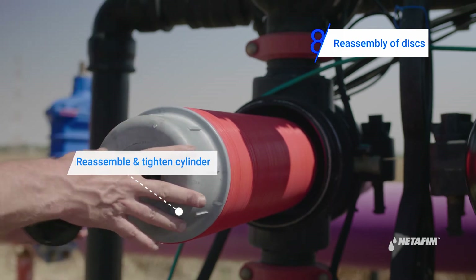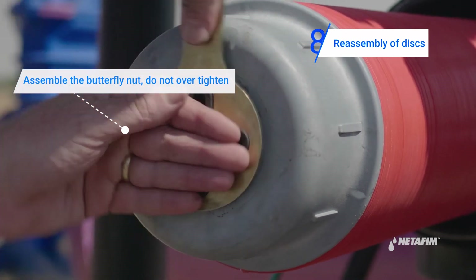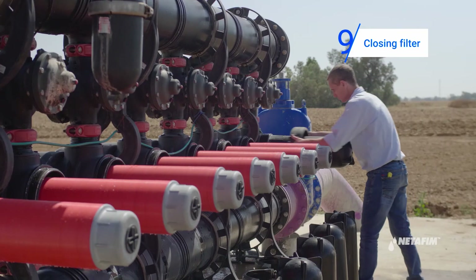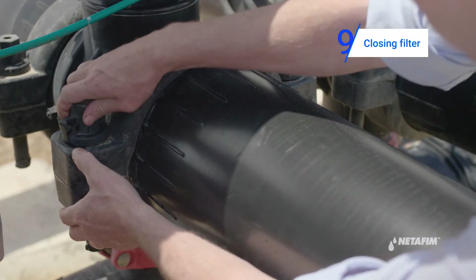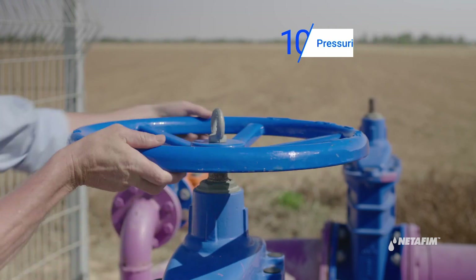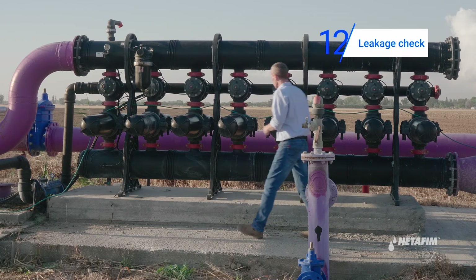Reassemble the cylinder and tighten it with the butterfly nut. Close the filter cover and lock with the clamps. Open the main valve and pressurize the system. Check all parts of the filter for leakages and repair if needed.